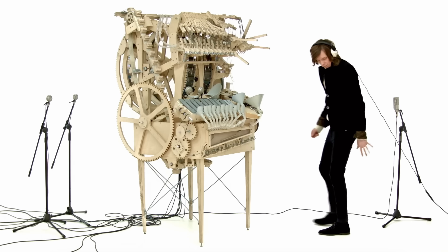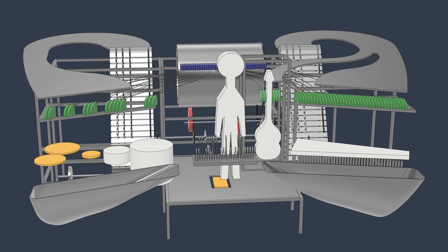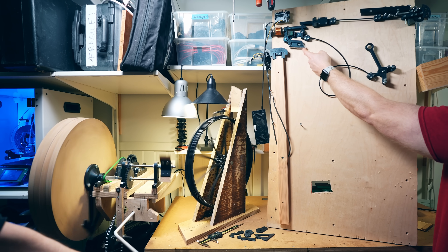I am trying to build a marble machine that can play tight music, and to figure out how it should be designed, I am prototyping the most important parts here on my workbench.